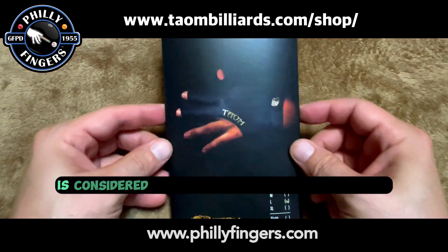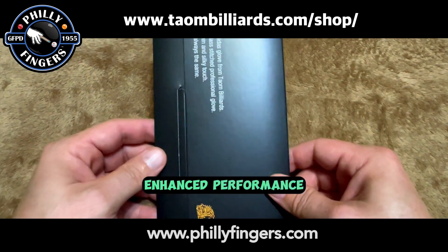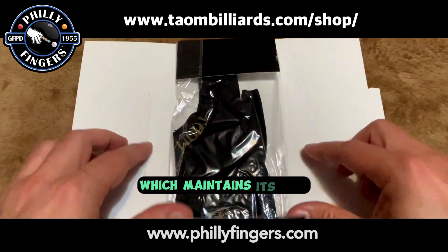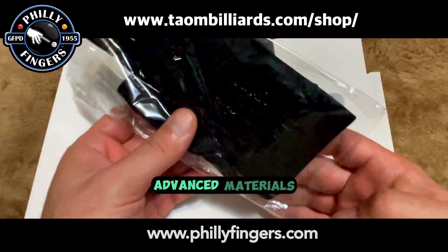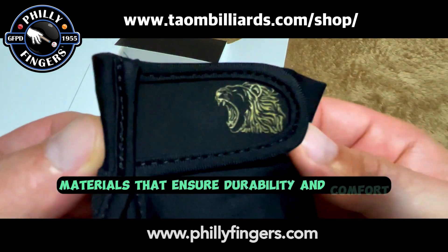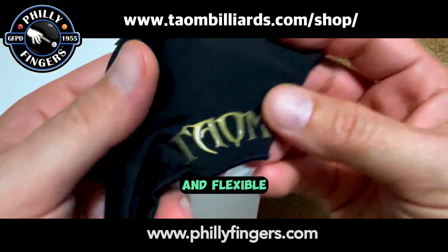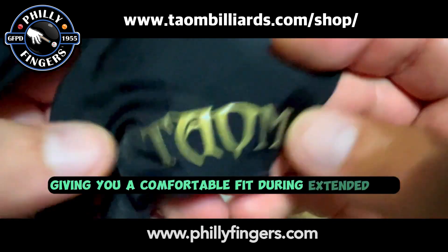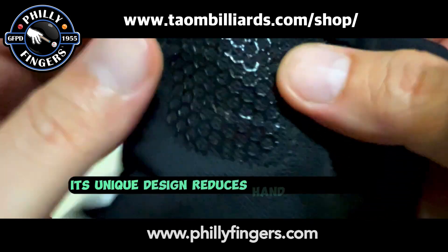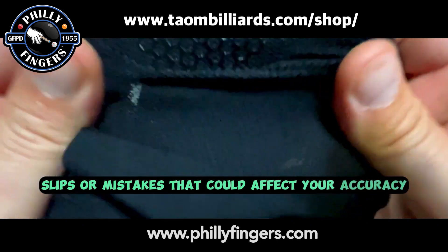The Taeyong Midas Glove is considered a must-have for several reasons. Enhanced performance: it's designed to provide a better grip and control with a very thin and silky touch which maintains its feel. Advanced materials: it's made from high-quality materials that ensure durability and comfort. It is designed to be breathable, moisture-wicking, and flexible, giving you a comfortable fit during extended use. Improved accuracy: its unique design reduces hand perspiration, minimizing any slips or mistakes that could affect your accuracy.